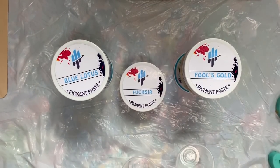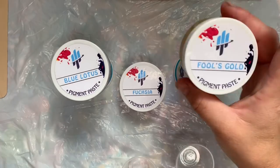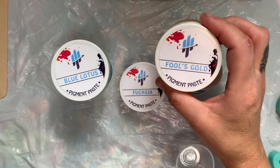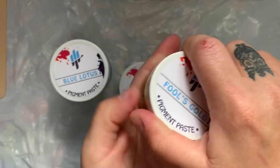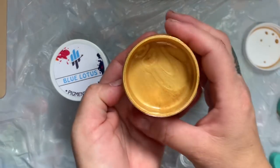Hey guys, welcome to my channel. If you've been watching me, you know that I use KS Resin, and their company is growing and expanding. They now have these pigment pastes and I'm gonna try these out today. This is Fools Gold and it's really just beautiful.